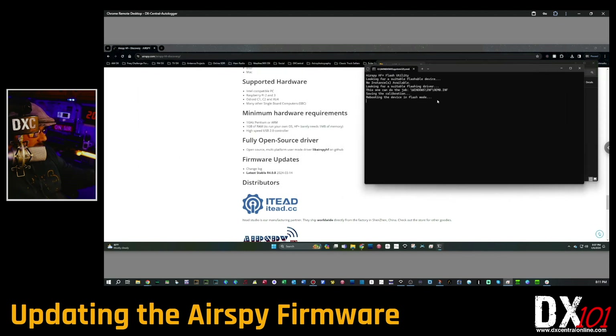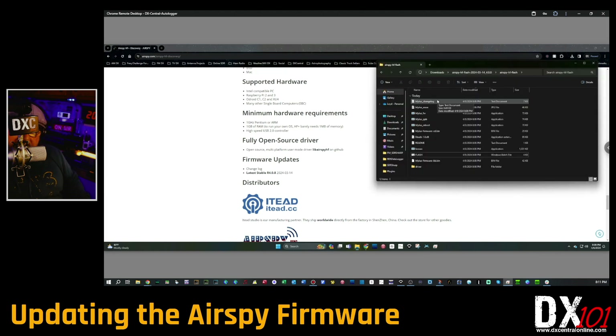A command window will open up and do its work. Let it do its thing — it's going to find your Airspy, do a bunch of updating, flash it, reboot it in flash mode, and show you the progress. Once it finishes, it'll reboot again and say 'Done — press a key to close.' Press a key. Now unplug your Airspy from your computer — you can unplug the USB from the Airspy itself or from the computer, whichever is easier. Then plug it back in.